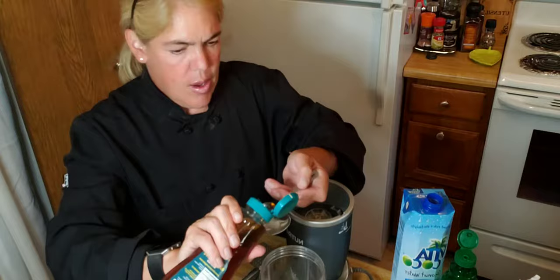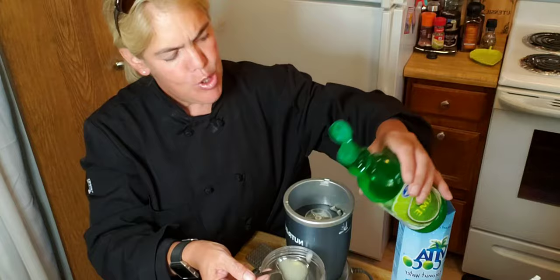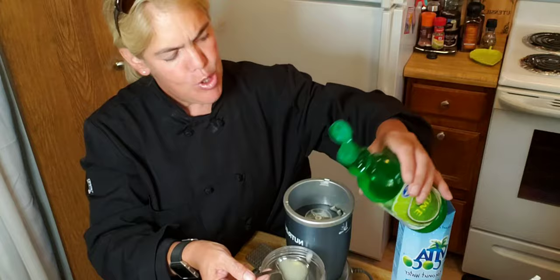A half a teaspoon of agave, one full tablespoon of lime juice, and a pinch of salt — just a pinch, not more.